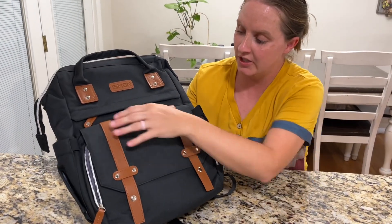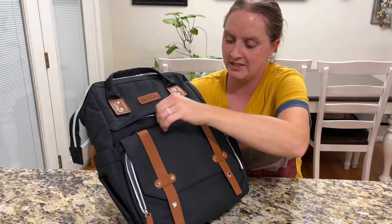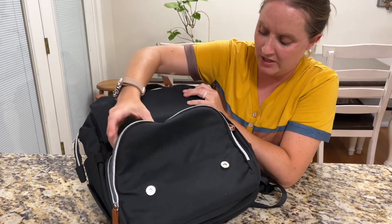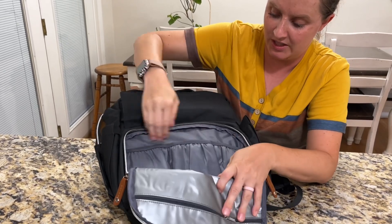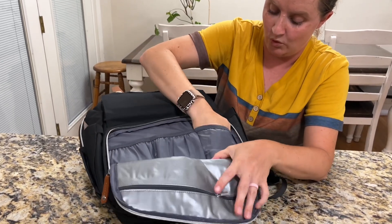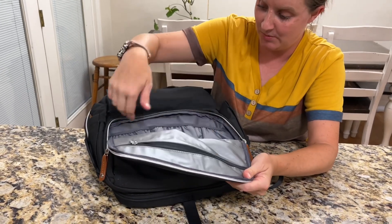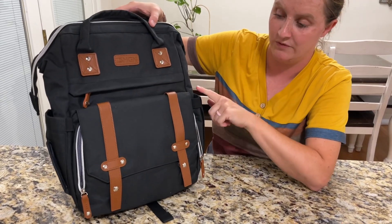Inside the front you've got a nice zipper for other little tiny things. This one opens up right here and has an insulated water bottle holder, so it's going to keep things nice and warm for your bottles. It also has an extra zipper inside the pocket, which is really nice for organization of your diaper bag.